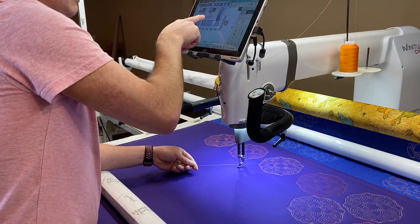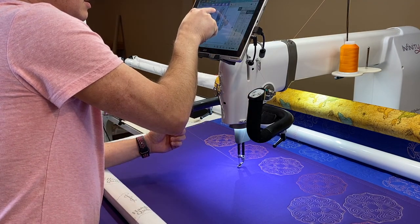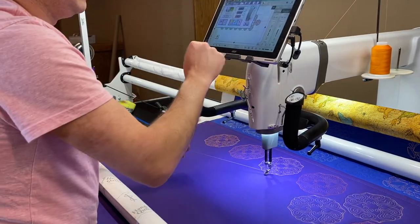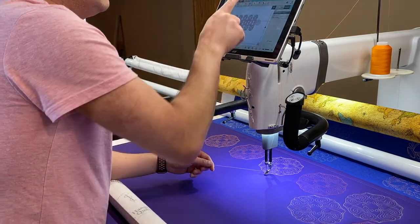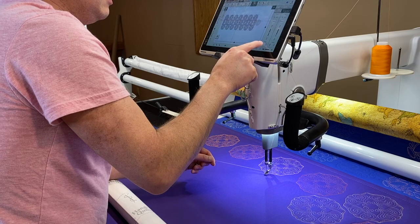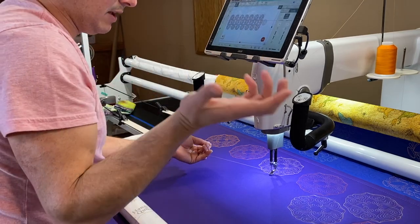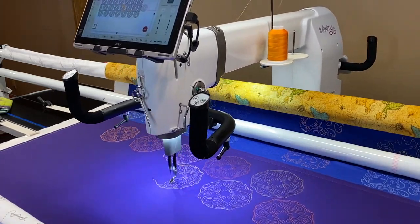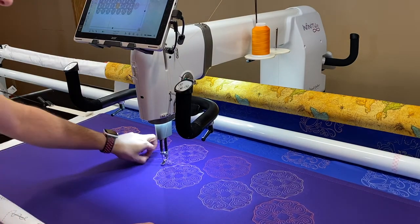We'll adjust the tension to see how we can get this to feel right — it feels a little bit tight, so I'm going to loosen that up a little bit. Same bobbin, everything else is the same. I'm going to hit run and Pro Stitcher is going to do its thing — I'll fast forward and see you back in a minute. Our Masterpiece stitched out and it looks pretty good!